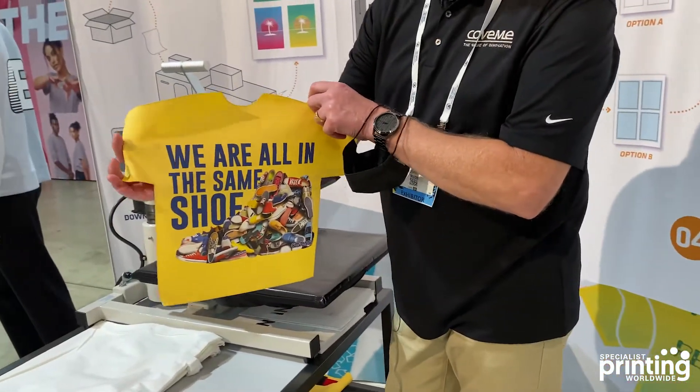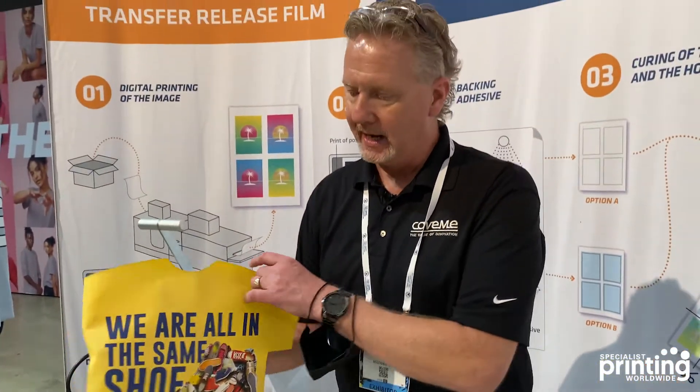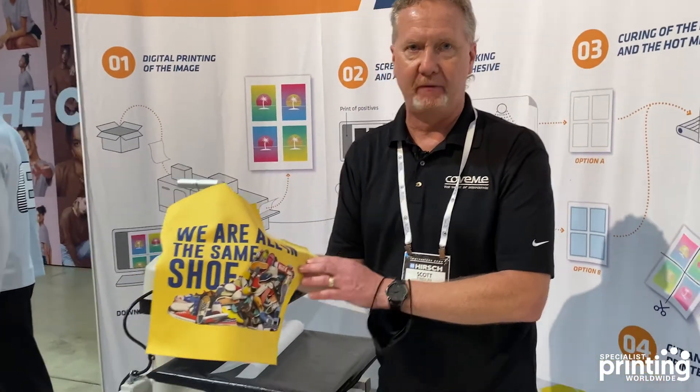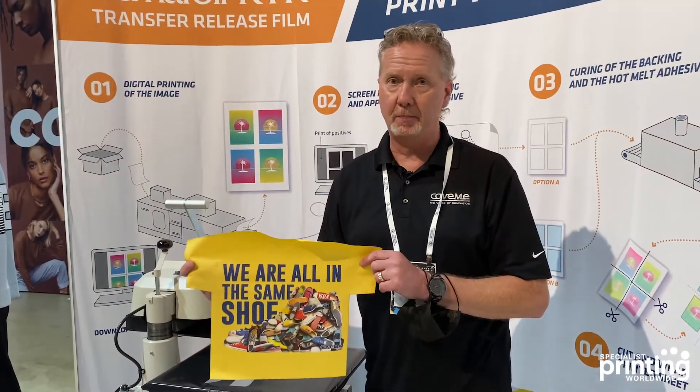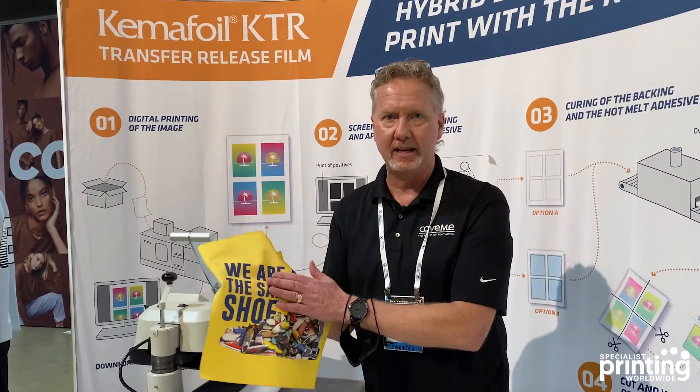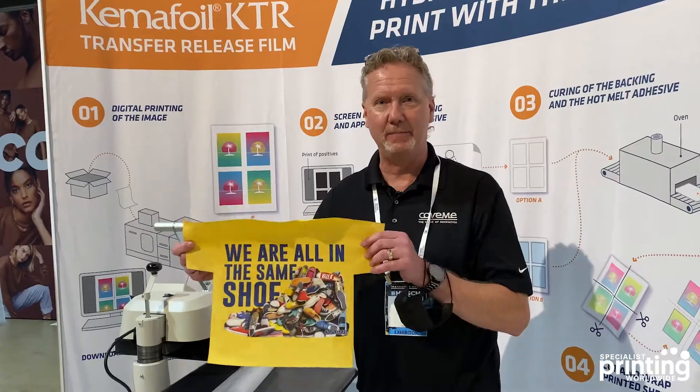The advantage of a hot peel transfer, in any kind of system, is that it always becomes very soft feeling. Vice versa, if you do any kind of cold peel transfer, you will end up with a soft feeling but kind of heavy. And that's basically a hybrid transfer.